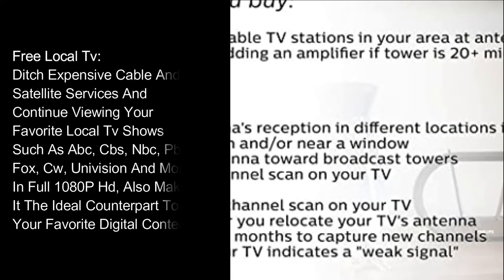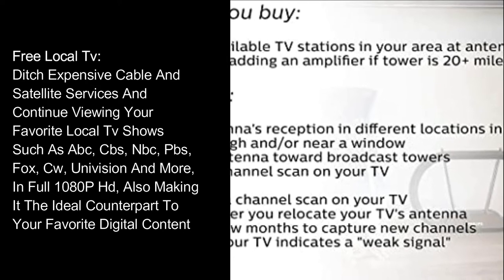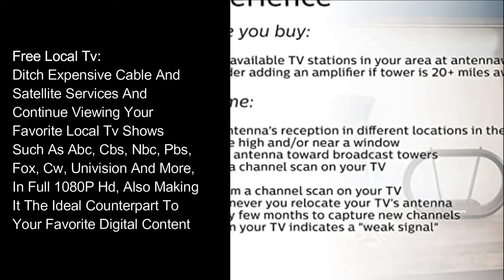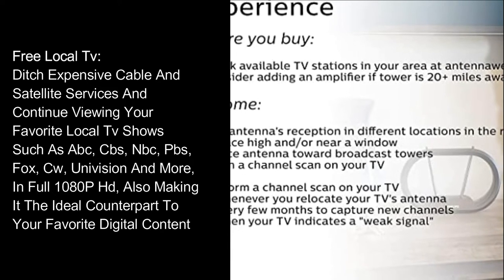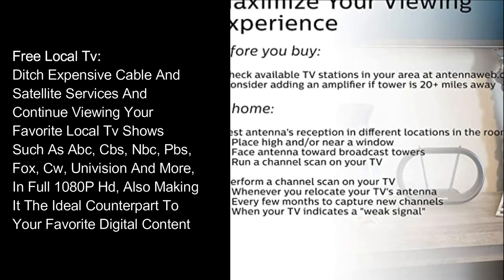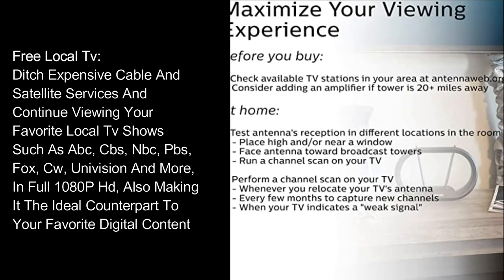Free local TV — ditch expensive cable and satellite services and continue viewing your favorite local TV shows such as ABC, CBS, NBC, PBS, Fox, CW, Univision, and more, in full 1080p HD, also making it the ideal counterpart to your favorite digital content.